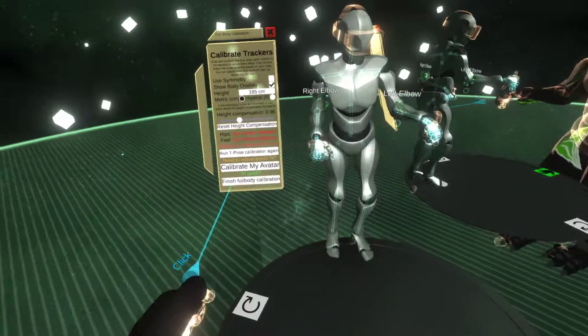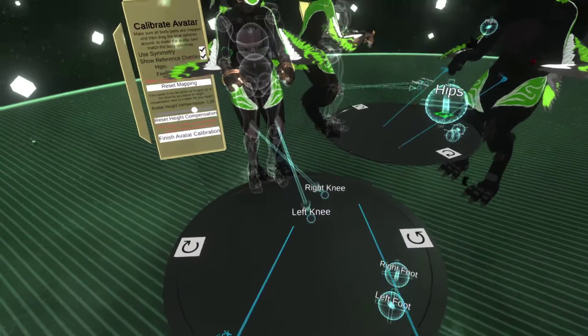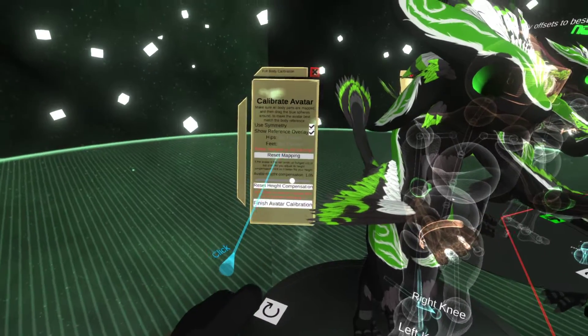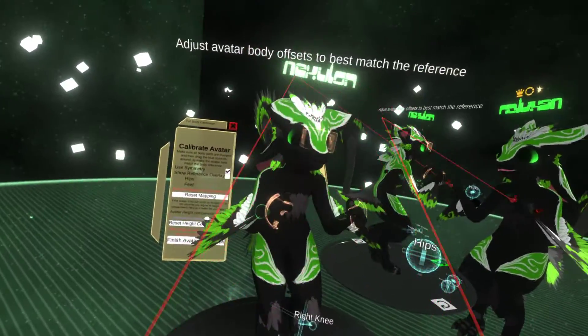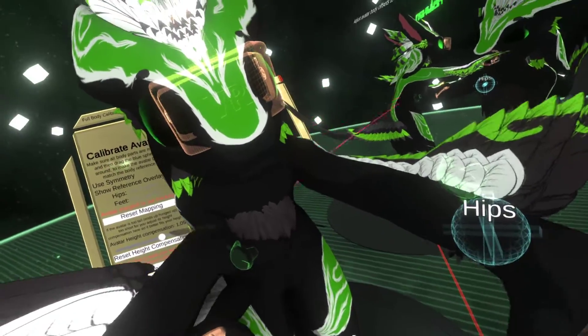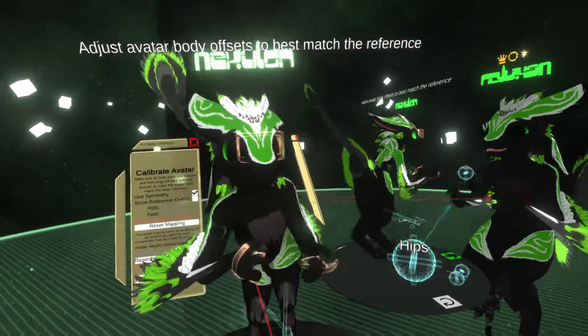There we go. Let's decalibrate my avatar so I can see it. Let me just move a little bit so it recenters, and I'm going to hide the overlay. It's freaking out - this one has a really bad rig because there's like a zero in the bone, so the system doesn't like that too much.